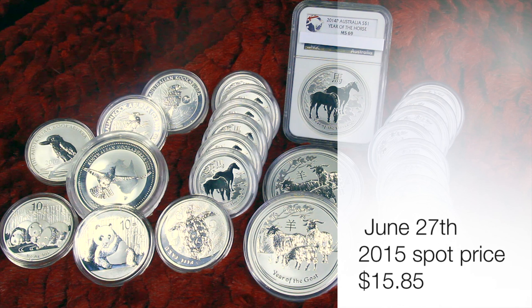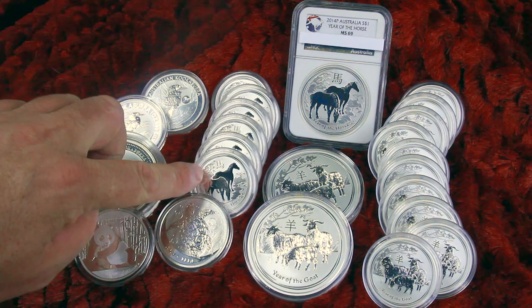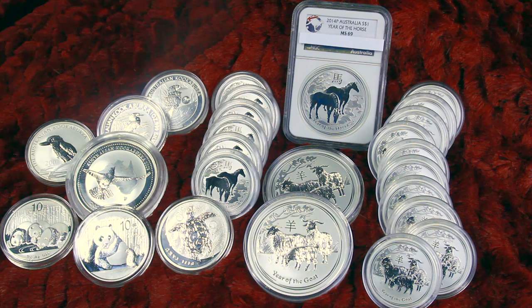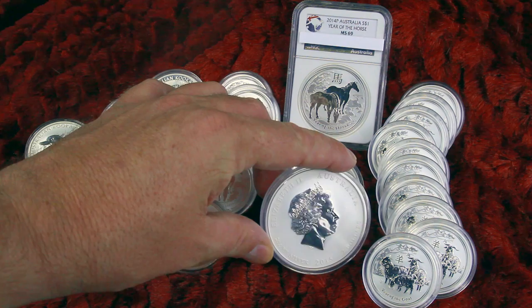What up, tubers! Silver Mix Stackers in here with another silver stack update. Today's video is going to be over my silver zoo — basically just going over all the different animals I have. I have pandas, some kooks, some turtles, sometimes a scared turtle, some horses — of course, that's my favorite. And the new addition to the zoo: the two-ounce goat Sasquatch.